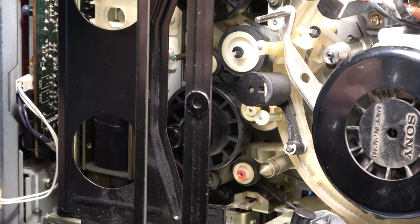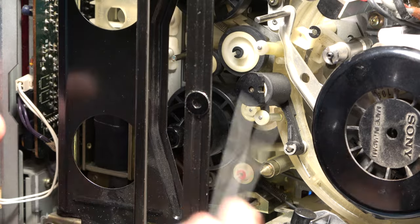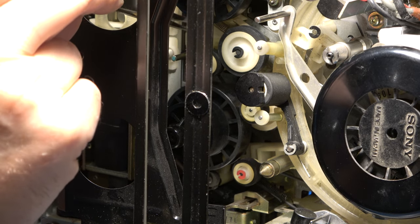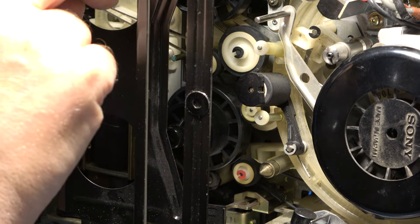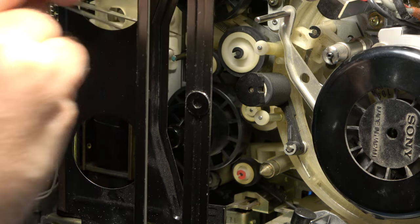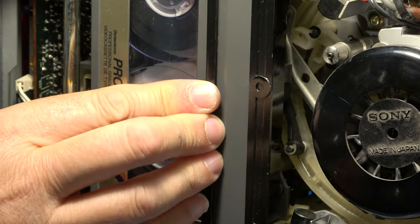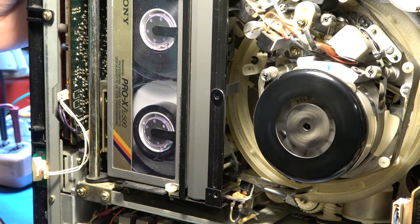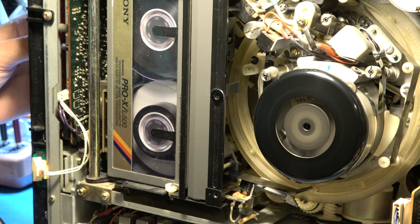I've used some PlattenClean on these three idler surfaces. There's one here that connects to the take-up spool, an idler in the middle, and one which I believe is the supply spool. There is a drive belt here between two of them, but it appears to be in good condition, so I won't replace that unless I'm convinced it's a problem. I think we'll just try rewinding a tape at this point.